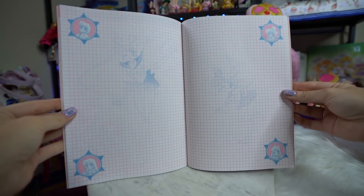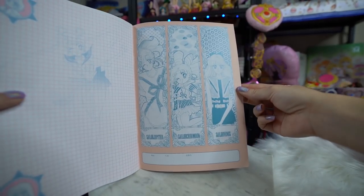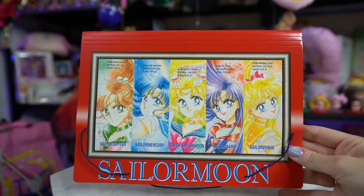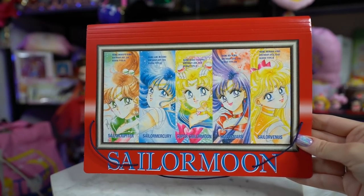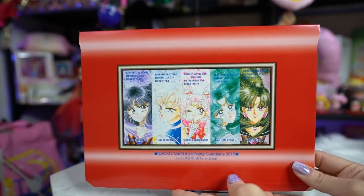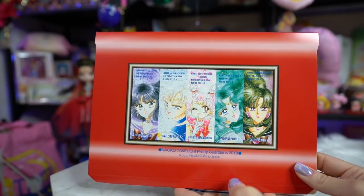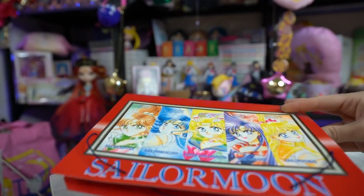I'll get some close-ups so you can see all of the art inside of here. And this is a cardboard case for your notebook — I'm guessing you can put your notebook in here. It has manga illustrations of all the inner senshi on the front and the outer senshi on the back, and this also says 2018 on it. It's like a little cardboard briefcase, basically, that you can put things in. I could definitely use this for some of my collector items, like little cards and postcards, and store them nice and safe.